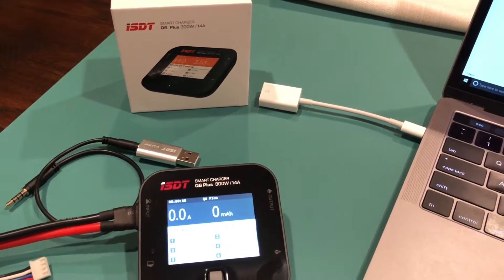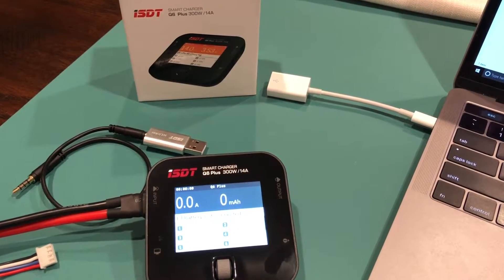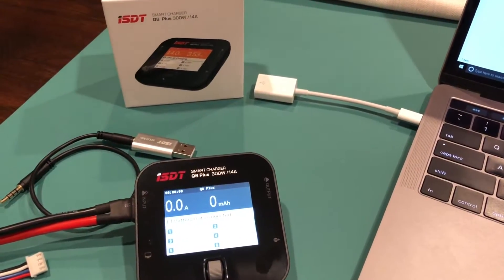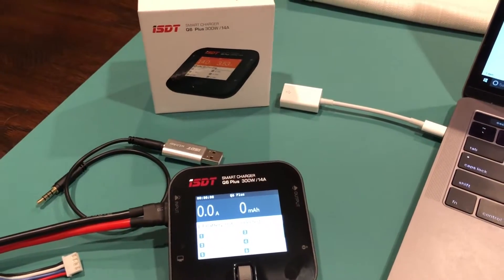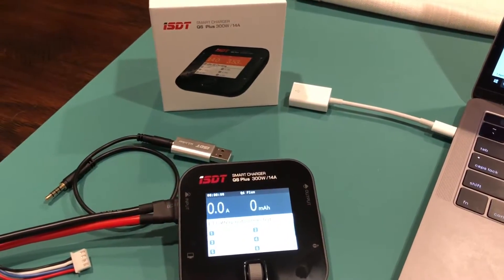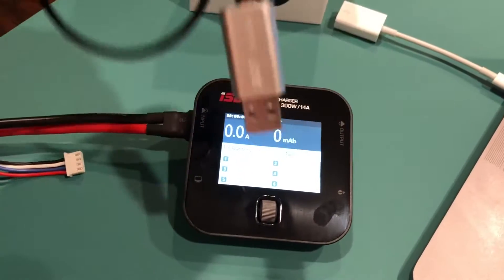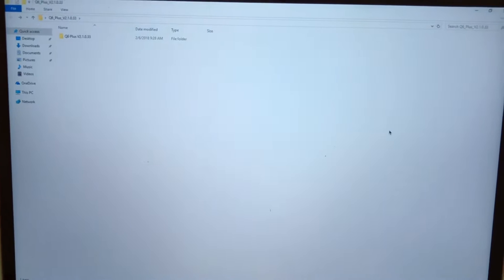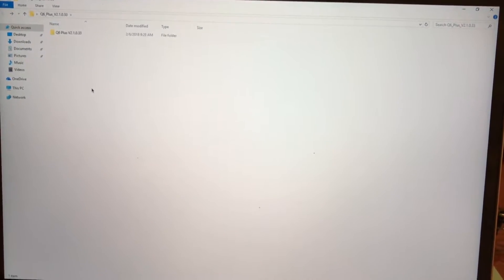Hey guys, I'm doing a quick video about the Q6 Plus ISDT smart charger — it's a pocket charger by ISDT. I'm going to do a firmware upgrade, so I thought I'd make a video on how I did this just in case anybody needs to do this. What you'll need is a battery to power the Q6 Plus, a USB-C linker cable, and a computer — this one happens to be Windows 10 — with the firmware downloaded from the ISDT website.